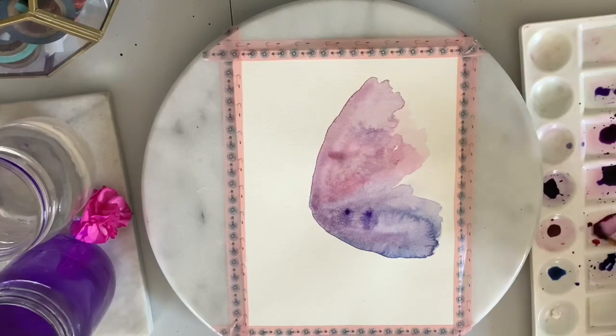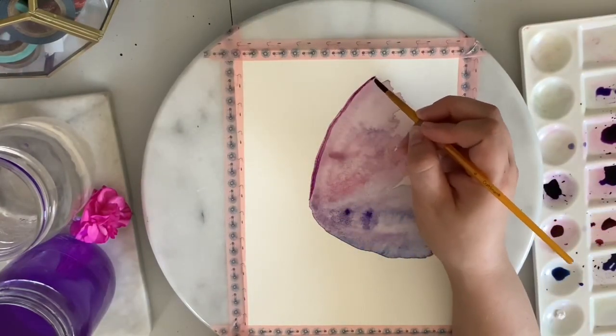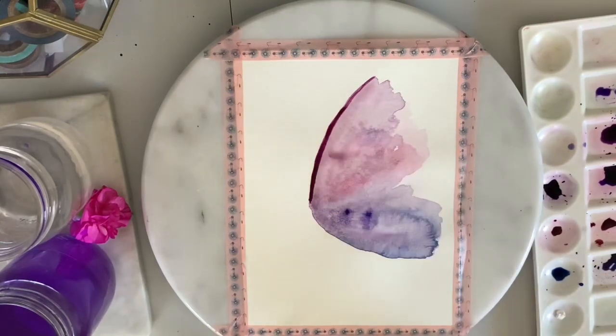I waited for the first layer to fully dry, and now I'm going in with the wet-on-dry technique to clean up the edges of the wings and add some depth.